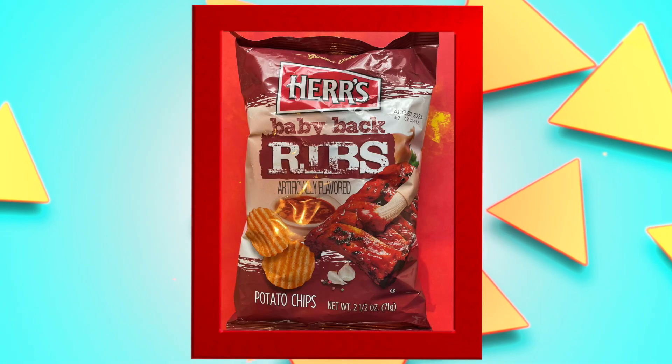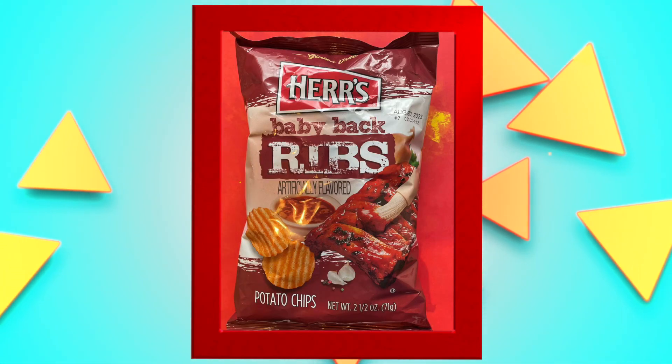So our next one is Herr's baby back ribs. It's been a hot minute since I've had ribs. What about you? Oh, I've had some recently — Joe gets them sometimes from Lidl. They're so good. Hey, guess what Kelly? It's gluten free! Oh, how about that? Fantastic.